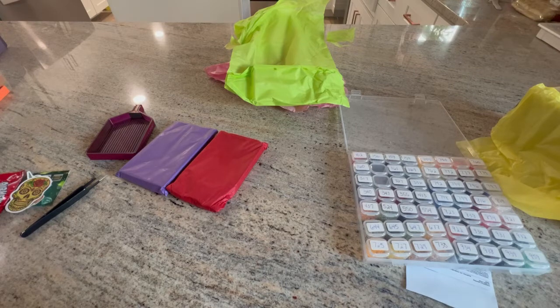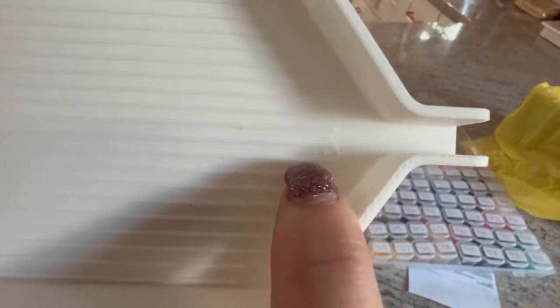This one seems a little — it just needs a little cleaning up. There's a couple bumps — do you see those bumps?